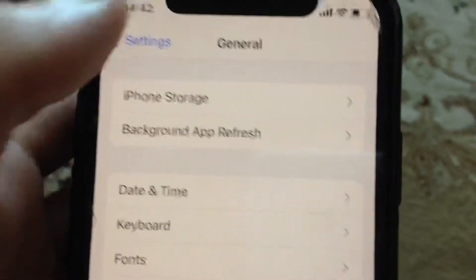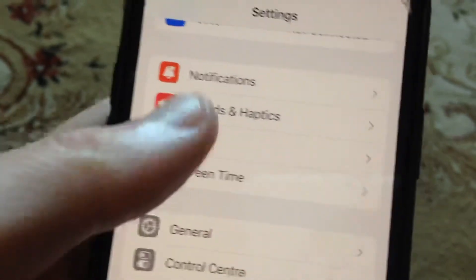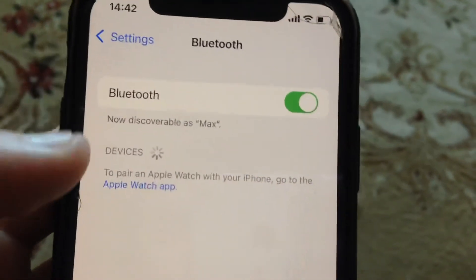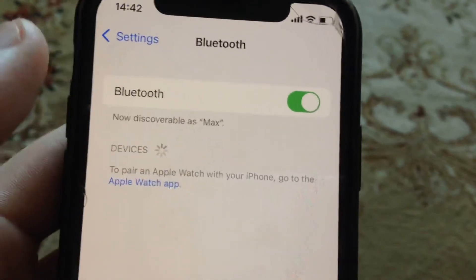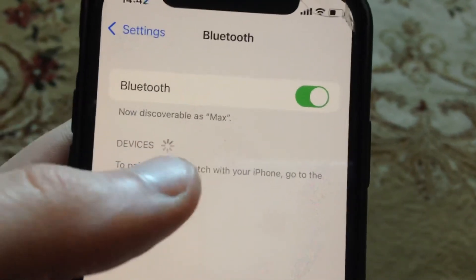And if you still have the issue, you can also just try to go to Bluetooth, tap on your device, choose 'Forget This Device', and after that just connect to this device again.